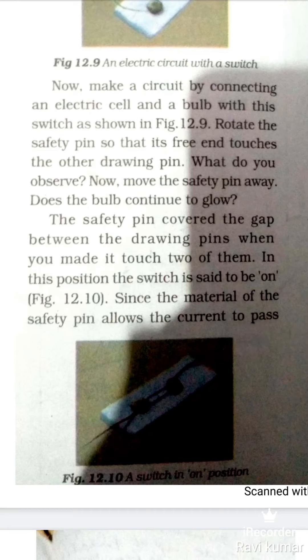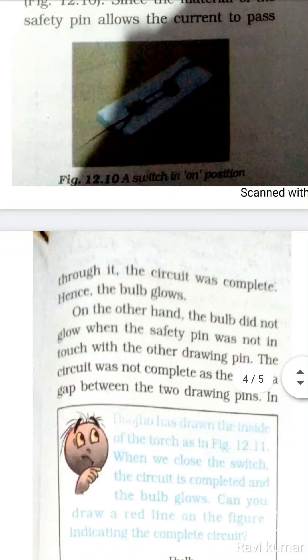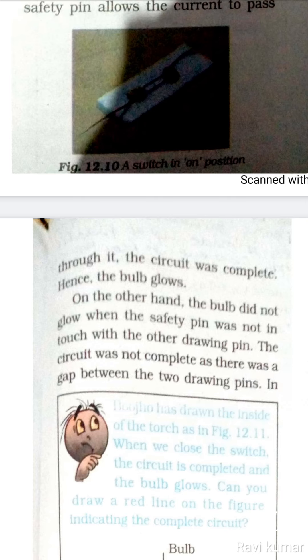तब हमारा switch ON रहता है, जैसा figure 12.10 में दिखाया गया है। Since the material of the safety pin allows the current to pass through it, the circuit was complete and the bulb glows. On the other hand, the bulb did not glow when the safety pin was not in touch with the other drawing pin — जब safety pin दूसरी drawing pin को touch नहीं करती है, तब bulb नहीं जलता है। The circuit was not complete as there was a gap between the two drawing pins — जब दो drawing pins के बीच में gap रहता है तो circuit complete नहीं होता है।